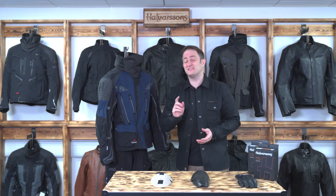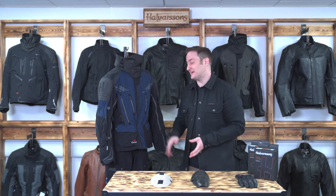Hi and welcome to Halvarssons. My name is Ed and today I'm going to be talking you through the Mora jacket and Malung pants.